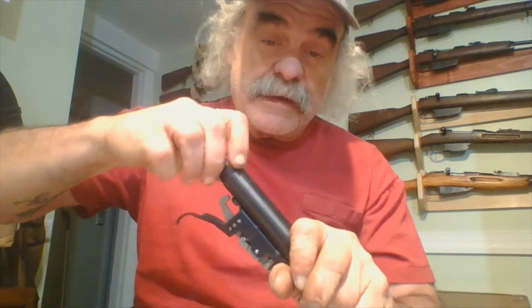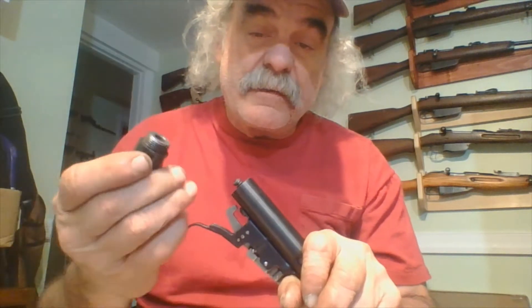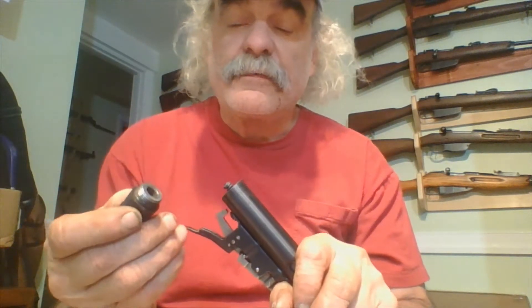Most people don't get to see inside their guns. You can see that it unscrews, which means it can handle a lot more different types of .22 ammunition than the one I had before. This one can handle the supercharged or high velocity ones.